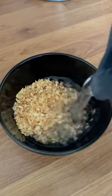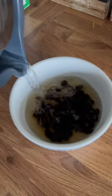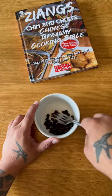Beef and black bean sauce. First off you're going to need to rehydrate some garlic granules and some preserved black beans. After 20 minutes you just drain both of these off, but you crush the black beans.